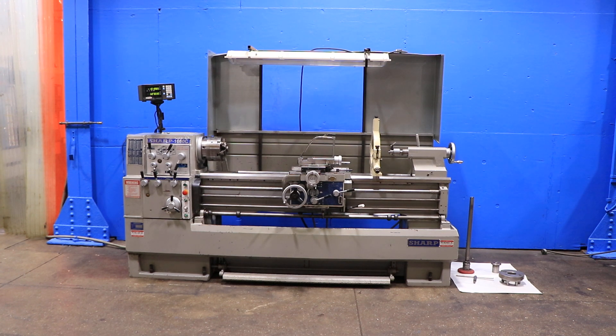We have a Sharp Gap-Bed engine lathe, model 1660C, serial number 3899-011. This machine was new in 1999. It has a 16-inch swing, 24 inches in the gap, by 60 centers, and we're going to run it for you.